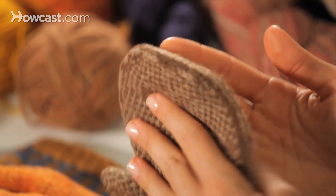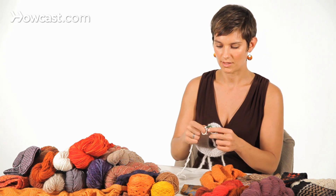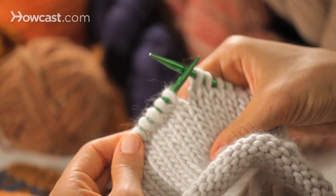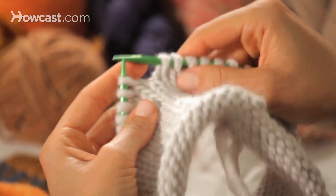You actually don't work the decreases any differently than you would on straight needles, except to remember that there's no beginning or end to the sides of your project — you just have a round that goes around and around. I'll show you my favorite ways of decreasing.